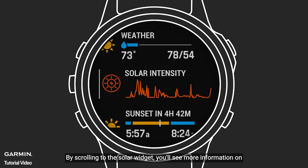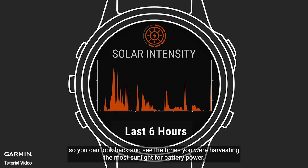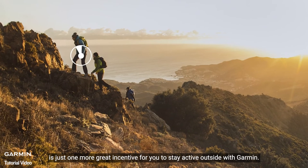By scrolling to the solar widget, you'll see more information on how much solar energy your watch is harvesting through the day. These values are recorded over time, so you can look back and see the times you were harvesting the most sunlight for battery power. The solar charging lens technology of Power Glass is just one more great incentive for you to stay active outside with Garmin.